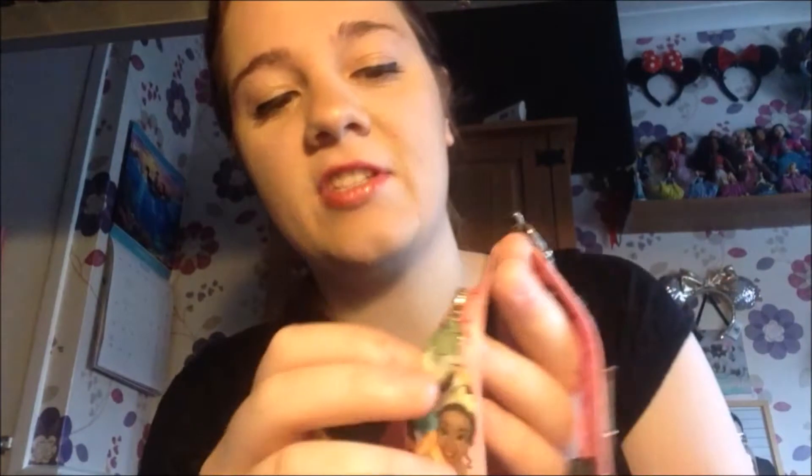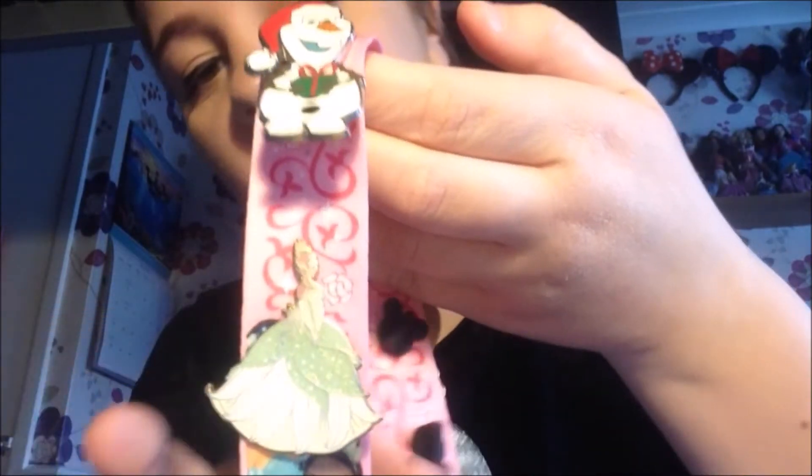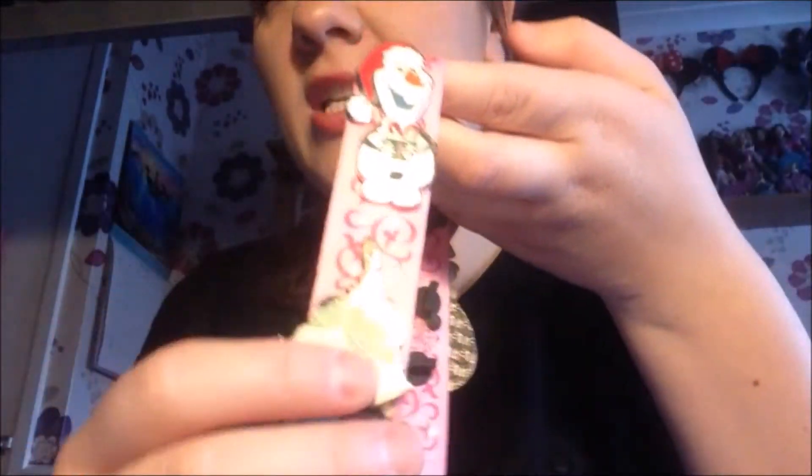So now we're on to the other side of this lanyard — we've got Tiana. I just love her in her green dress, it's just super, super cute. Tiana is naturally a very underrated princess — she's amazing. The news actually came out the other day that they're making Splash Mountain into a Princess and the Frog film ride, and I'm very excited for that. I love Princess and the Frog, and I think it's amazing that they're doing another princess ride.